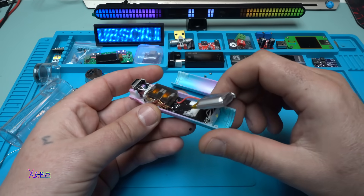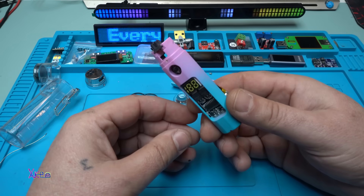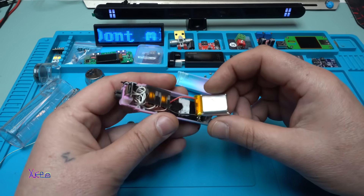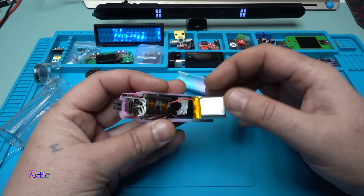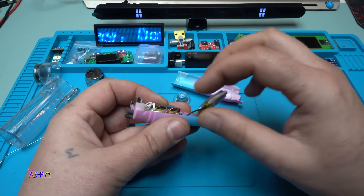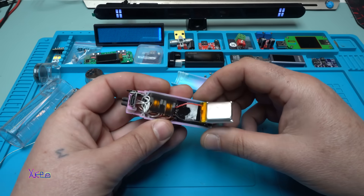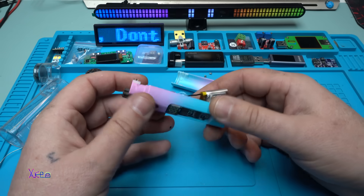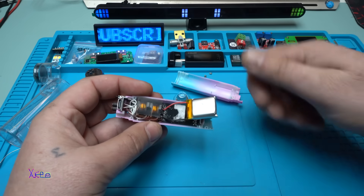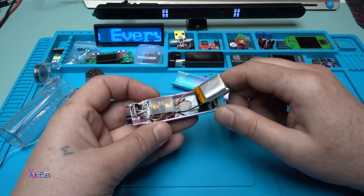I hope you enjoyed today's video — a teardown of this multifunctional gadget. My conclusion is that a bigger battery capacity would be better, and there does appear to be room for a bigger battery inside — maybe I will replace it. Thank you for watching; please give a like, share, and subscribe to my channel.